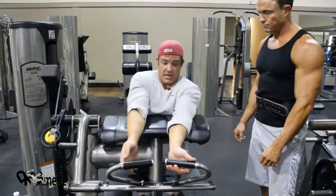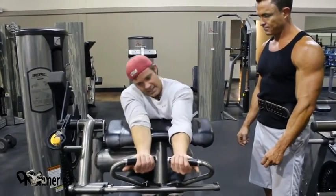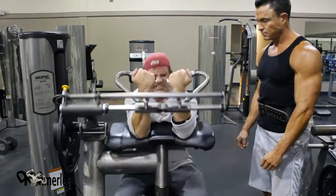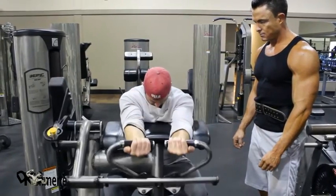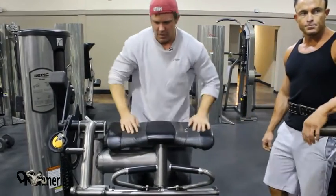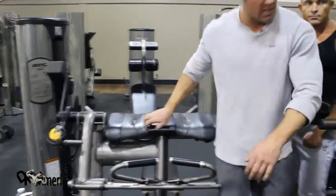I hear about guys tearing biceps — I've never torn one, and I promise you I've made mine hurt so bad I thought I had to go to the doctor. So don't think you're going to do something terrible. Do the required amount of reps and get out of there.